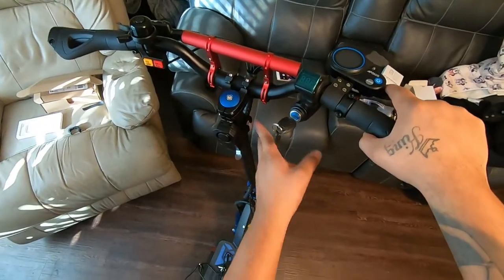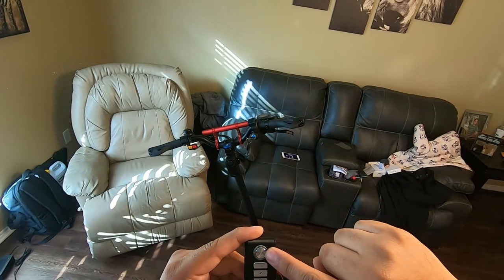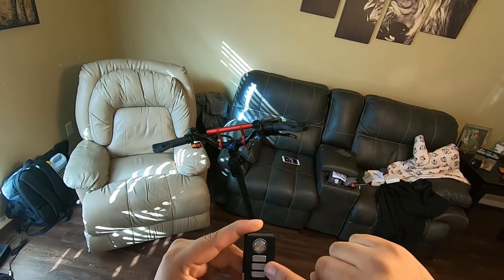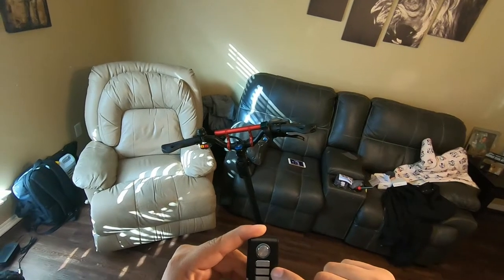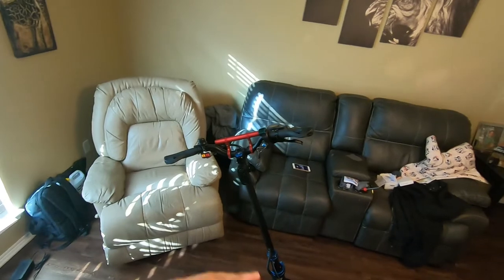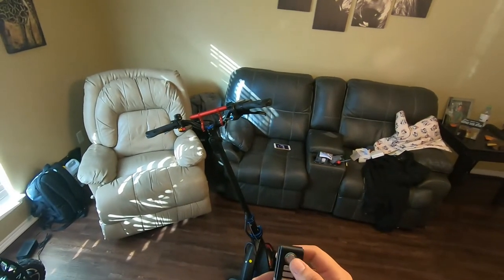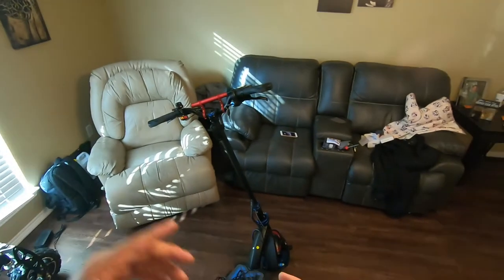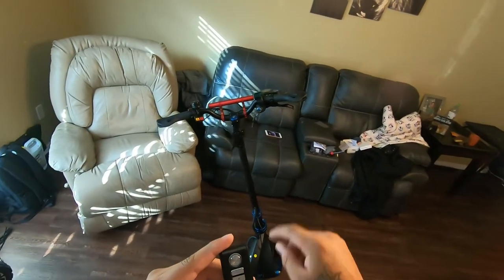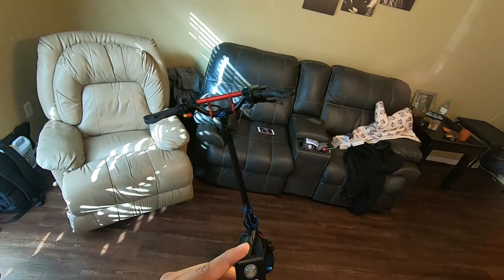This first button is to arm the alarm, the next one is to unlock it, the lightning one is to switch your tones, and this one is to ring the bell. So if you remember where you left your scooter you can press this button and it'll help you find it. This button changes the alarm sounds, and then this one unlocks it. Let's go through the different alarm sounds.